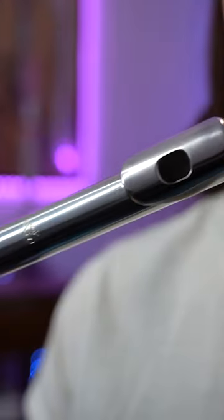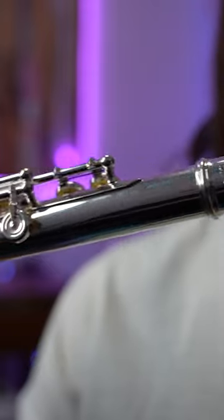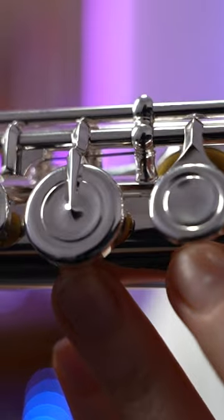The Dejao 800 has a silver head joint and body with silver plated mechanisms. It includes the French open holes and has the pointed key arms. An absolute gorgeous flute.